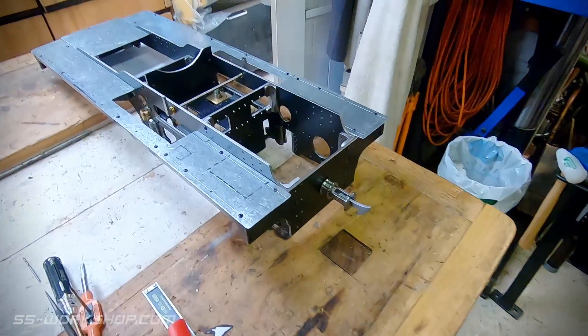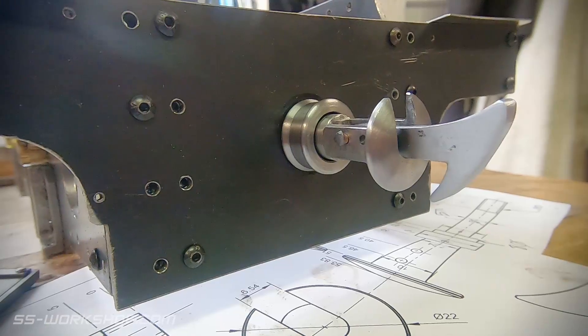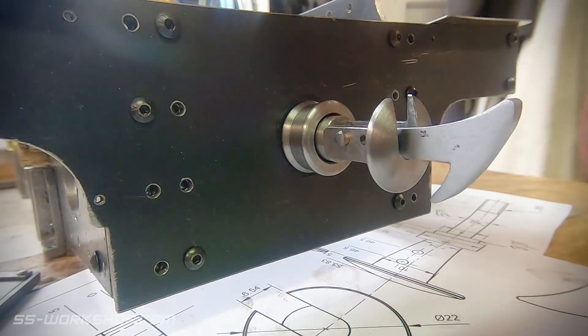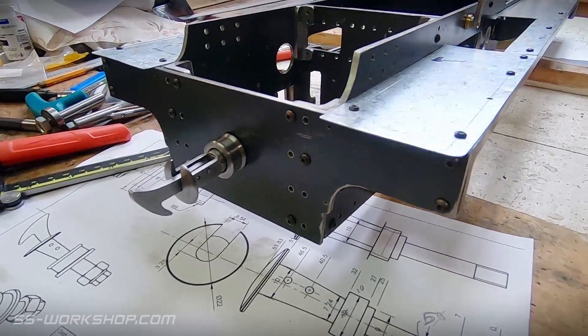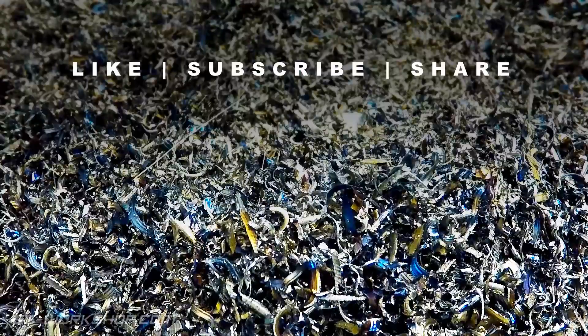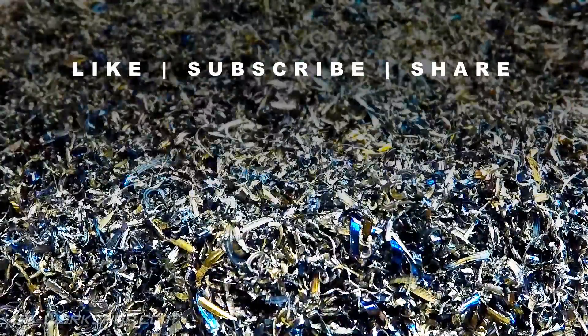Versions of the Norwegian coupler have been used on freight trains until recently, although they were beefed up from the earlier version. I understand they're now phasing them out for the Janney coupler. Thanks for watching, and if you enjoyed this video, please like, subscribe and share. Catch you next time.